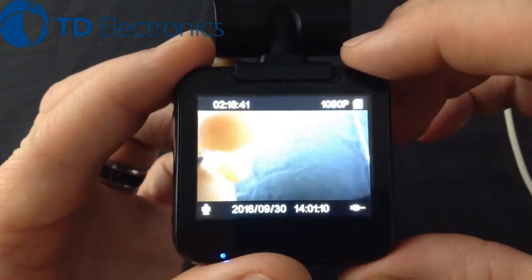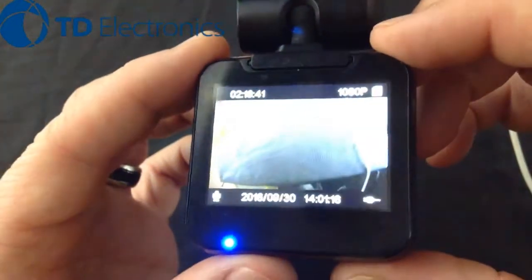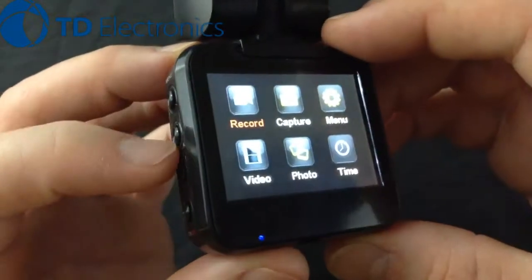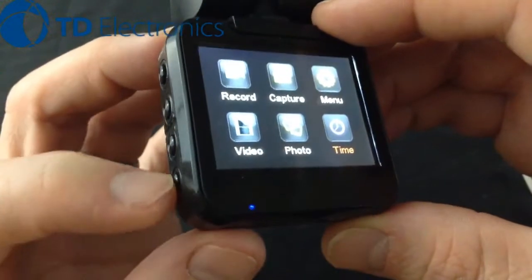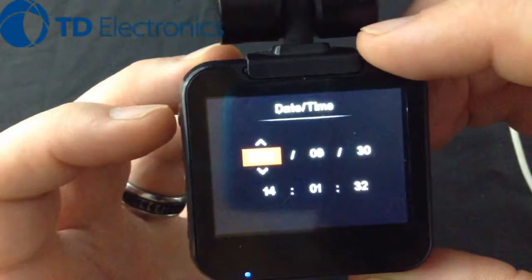I'm going to show you how to change the time and date on this 1440 cam. We'll start by pressing the menu button in the upper right. The menu pops up, and we can use the up and down arrow buttons to scroll down all the way to Time. Once we're there, we press the OK button and there's our time.